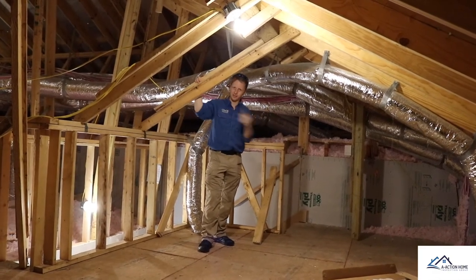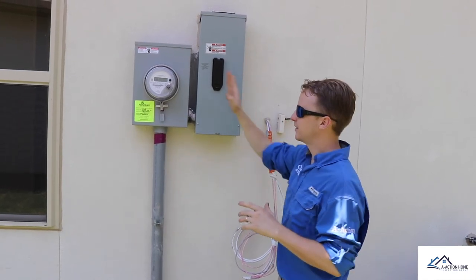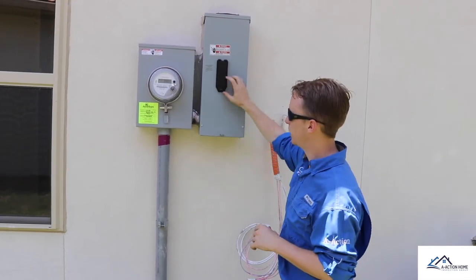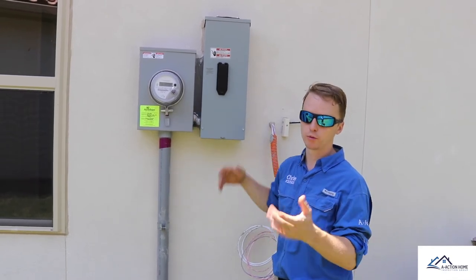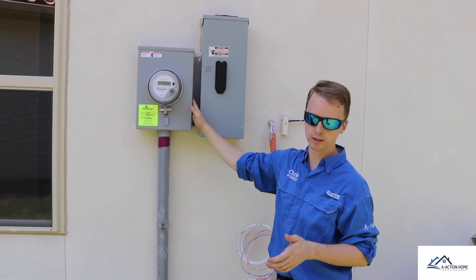For the final finds on this brand new property: they accidentally forgot to do the final coat for the stucco in between the service meter and the panel box — the main disconnect here. This can actually lead to cracking of the stucco in this area and also possible water penetration in the future, so we're going to recommend a repair in between here.